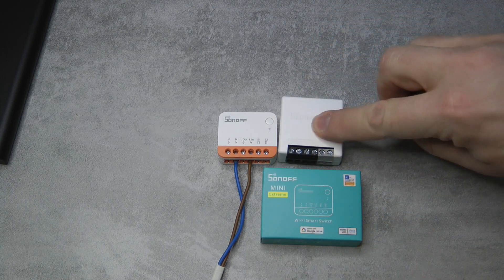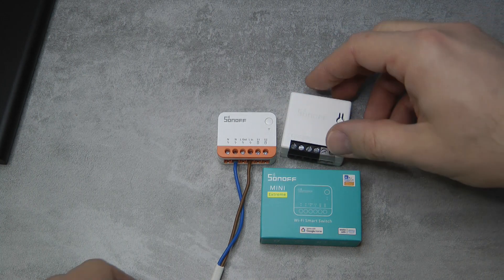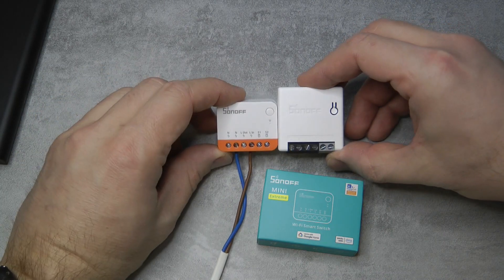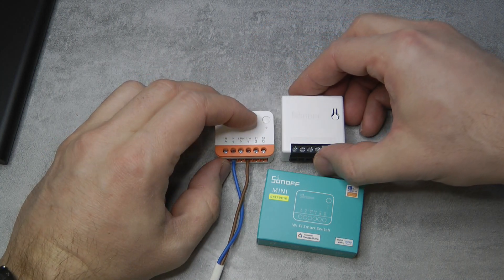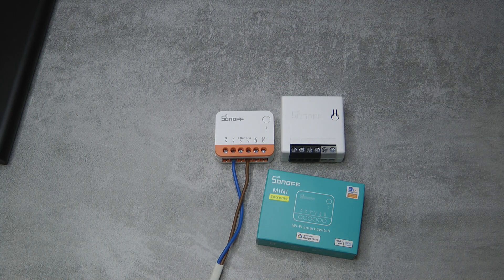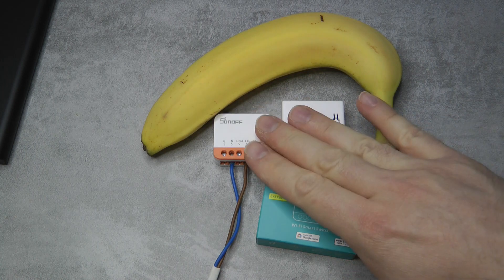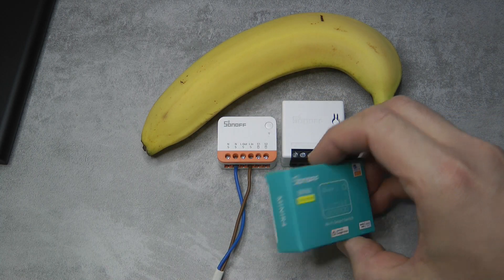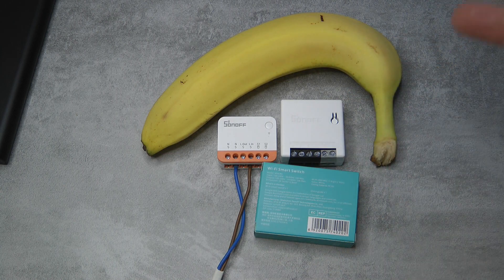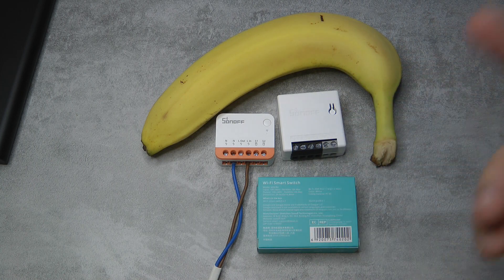This is actually a Zigbee Mini — I can't find my regular Mini, but you get the idea. They managed to shrink it down even further, so it's smaller in both dimensions and thinner as well, while retaining all the functionality. Just for scale, I also brought a banana. It still supports all the features of the Sonoff Mini. The only thing the Mini Xtreme is lacking due to its small form factor is a 10-amp relay — the Mini has a 16-amp relay — but it's mostly used for light switches, so 10 amps is plenty.